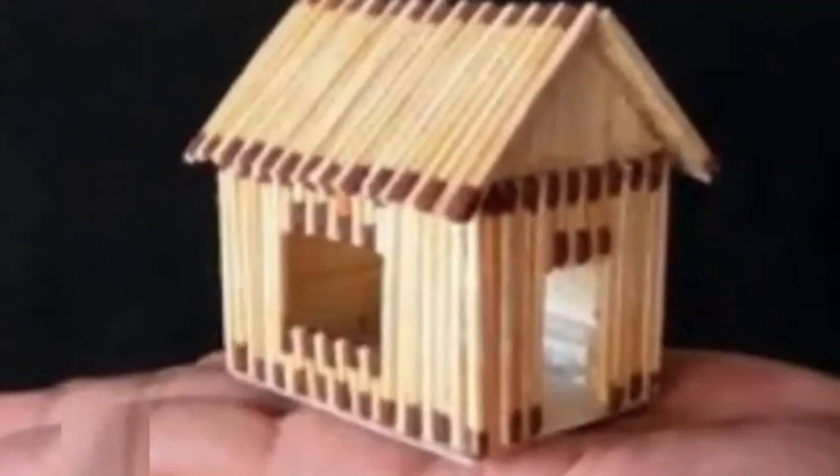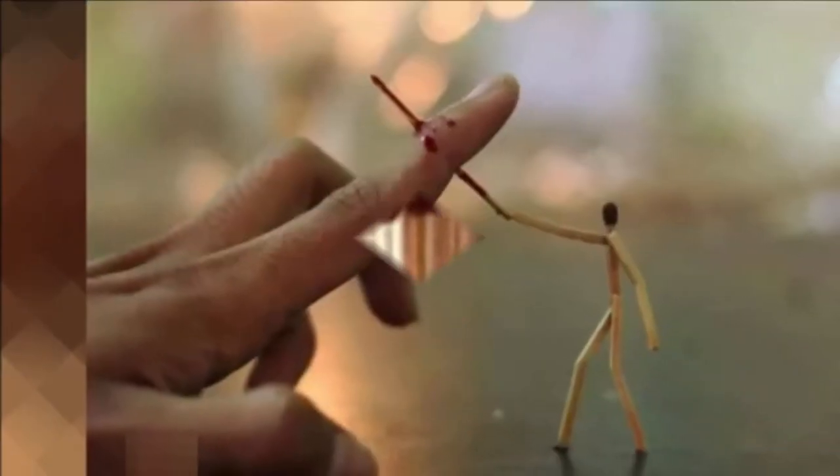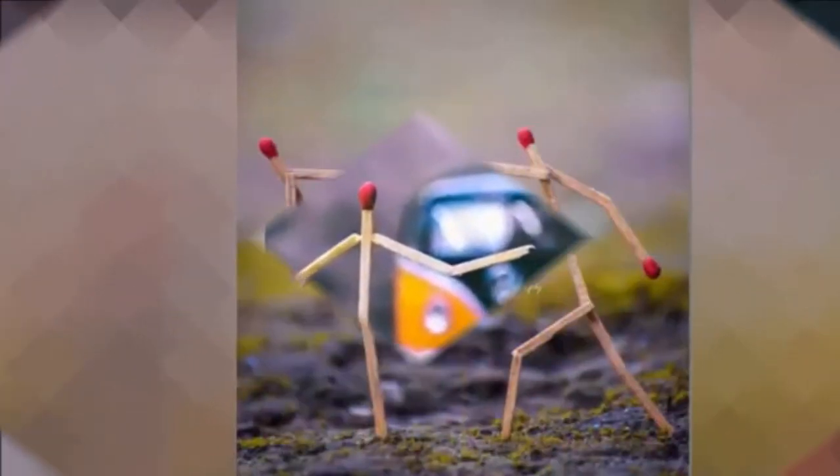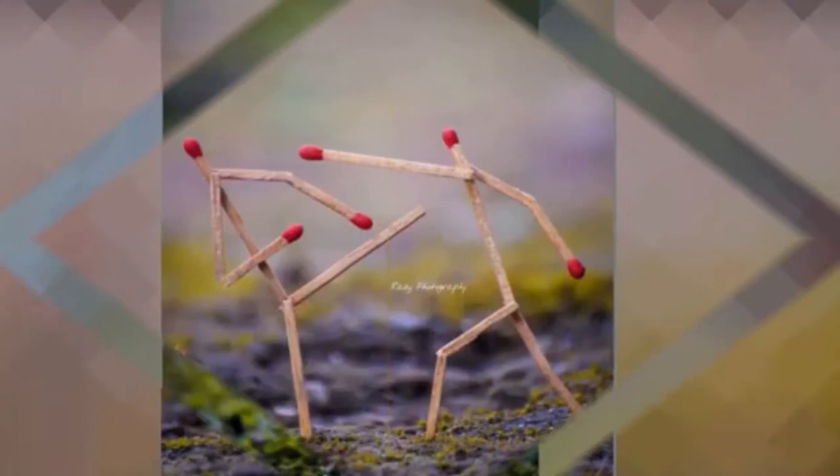Check out these 30 adorable, creative, and impressive matchstick crafts that will make your friends admire your dedication to DIY and your attention to detail as soon as your project is done.